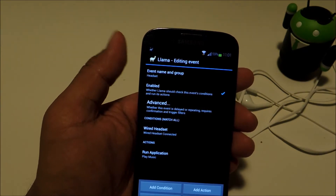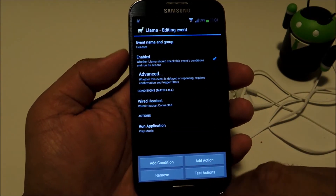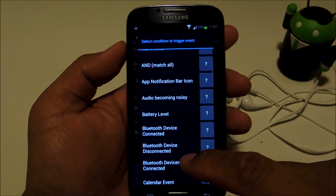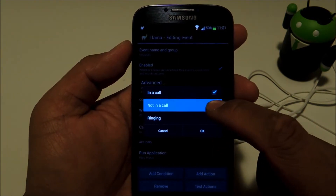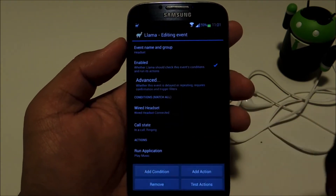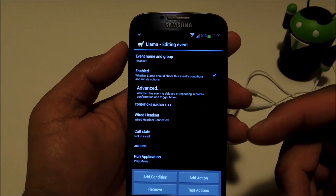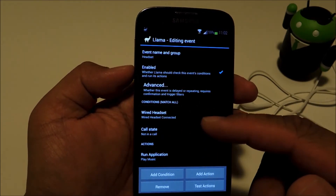You can fine-tune the event for situations like that by adding more conditions. Under the same event, tap "Add Condition", then select "Call State", and make sure "Not in a Call" is the only one checked, then tap OK. That will prevent the music player from popping up if you plug your headset in during a phone call, so it only ever works if you're not in the middle of a call.